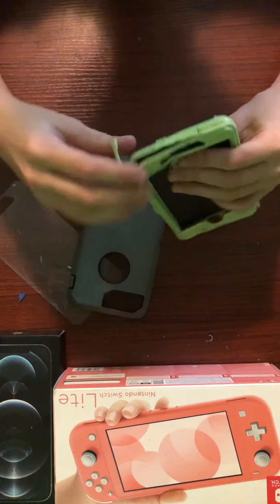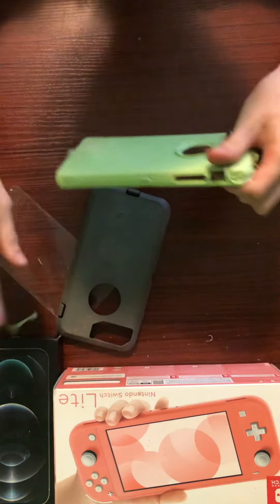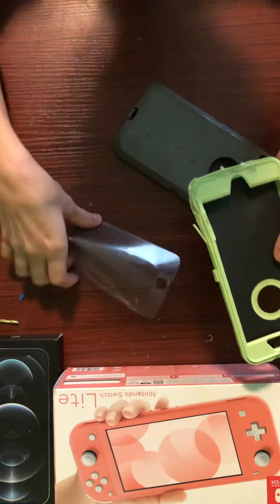Oh, that's actually not as bad as I thought. You got this little bit hanging off, so I can get that off. Yep, that worked. Oh, I forgot to put this in.